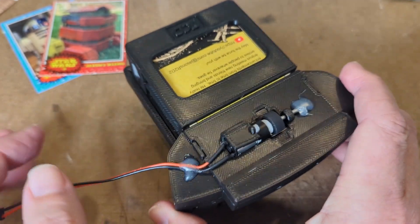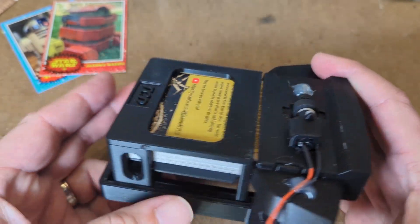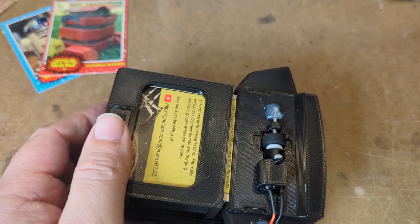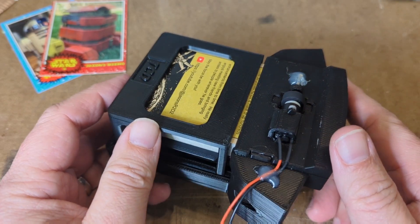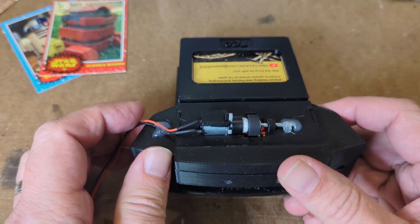Some cool features about this trading card dispenser make it a little bit unique. It includes a removable cartridge that's spring-loaded, so you can have spare cartridges around. That makes for easy swaps if you run out of cards at an event.